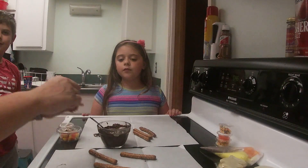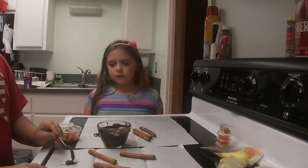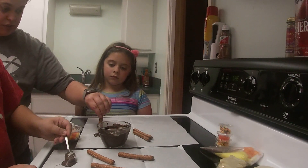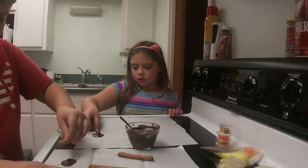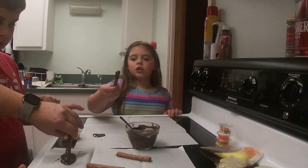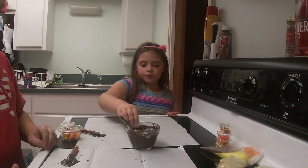Spread the chocolate with the spoon. Take the pretzel rod and roll the top of the pretzel rod in the chocolate until the tip is covered — roll it around and make sure it's centered. You need to make two more dollops of chocolate, like three quarter-sized circles total, because you're making three different lollipops.